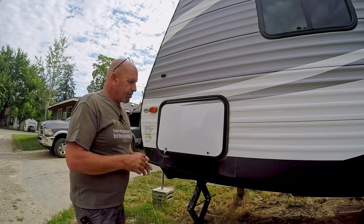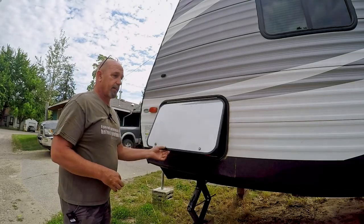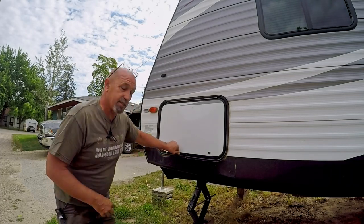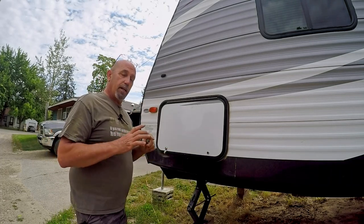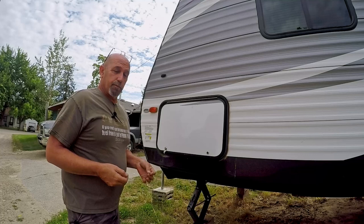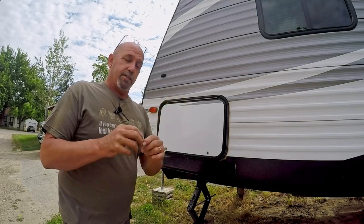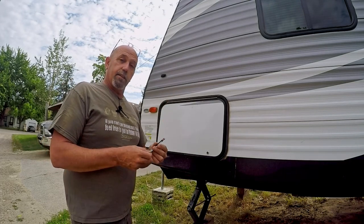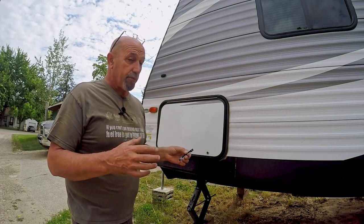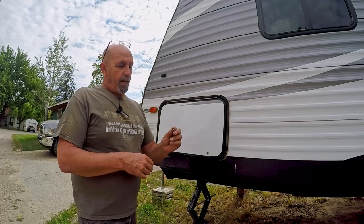My solution is to put a brace right underneath here. I've already checked and there's a good three-sixteenths of an inch underneath there to put basically a gusset across this, and I'm going to do it in aluminum. I found a piece of aluminum — it's actually a license plate. The great state of Idaho decides you need to replace your plates every so often, about every seven years, so we've got a few of these lying around.